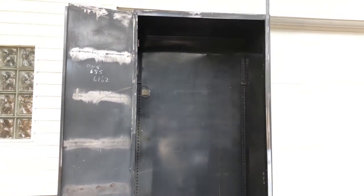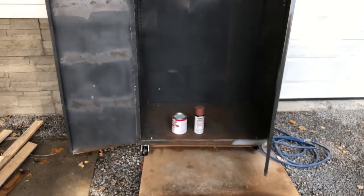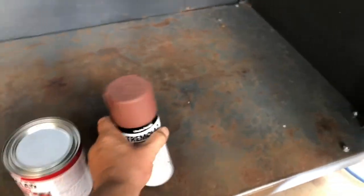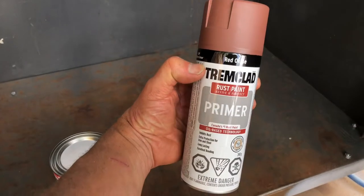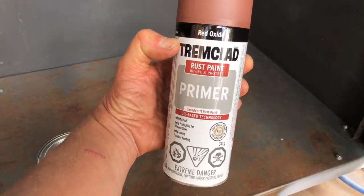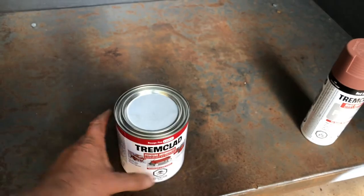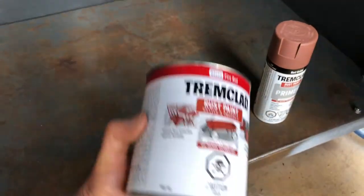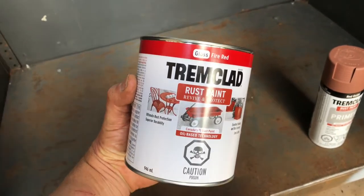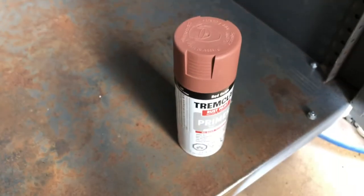We got the cabinet outside here, it's all cleaned off. I washed it down and I'm just letting it dry out. I've decided what I'm gonna do is give the rustiest areas a coat of this stuff - this is red oxide primer. Afterwards I'm just gonna roll on red trim clad. I'm not gonna try to spray it - I think the roller texture will look just fine. So first things first, let's spray the rustiest areas with this primer.